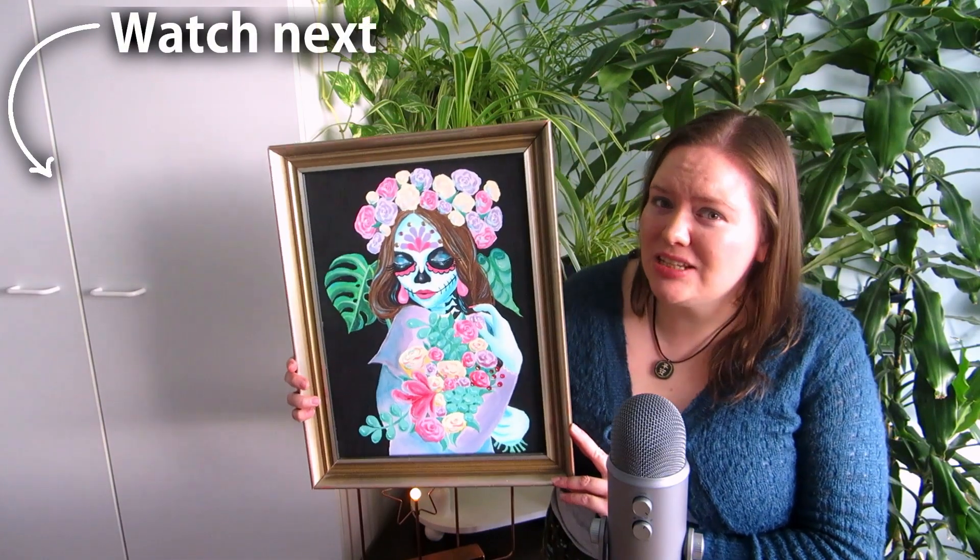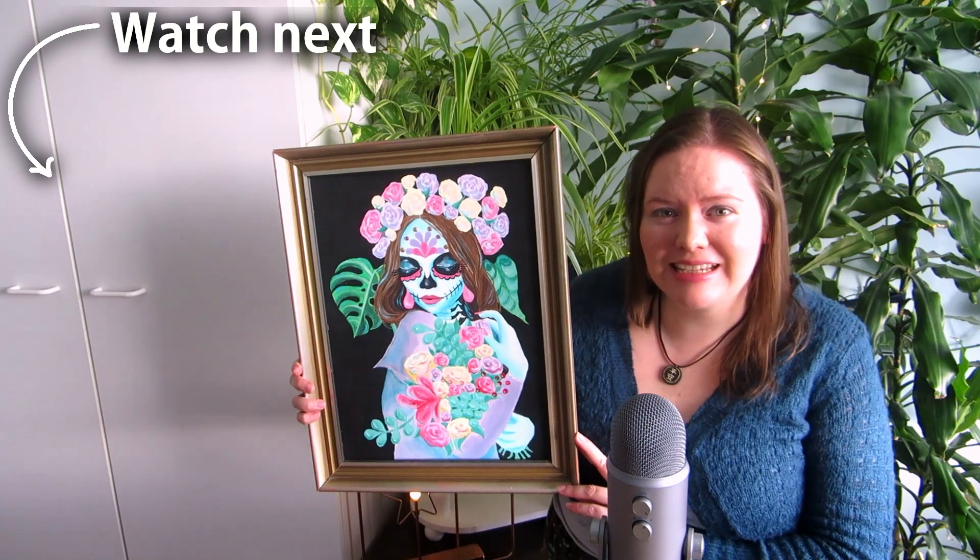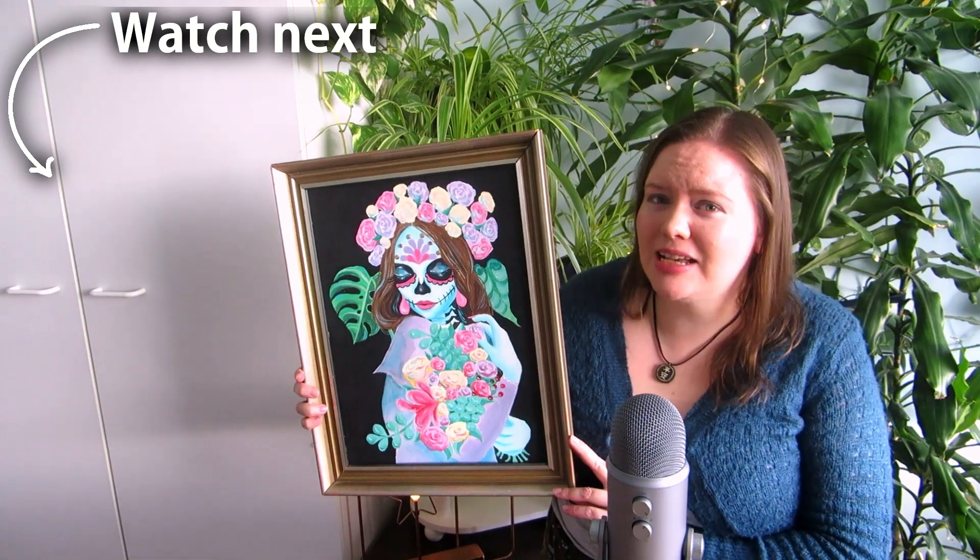I also repainted this Sugar Skull Girl from 2018 and ran into some issues, which you can see in this video here. See you there!